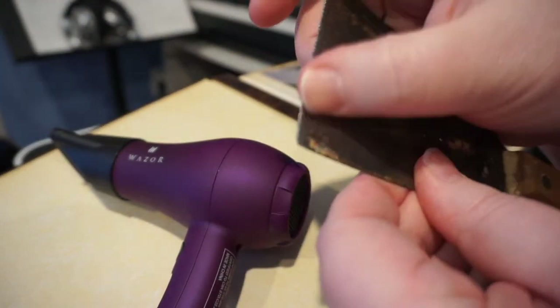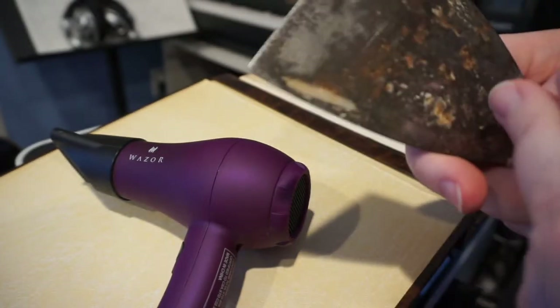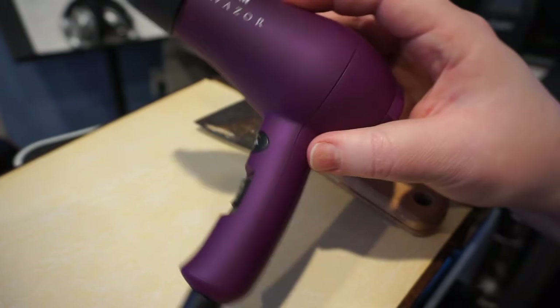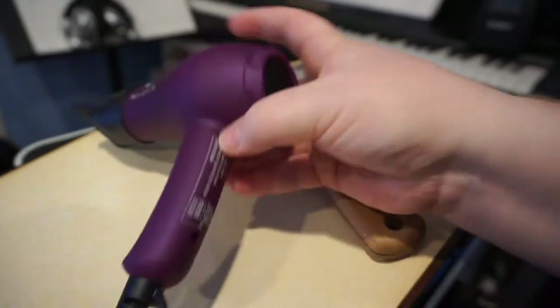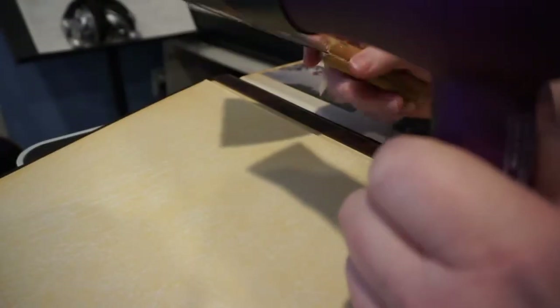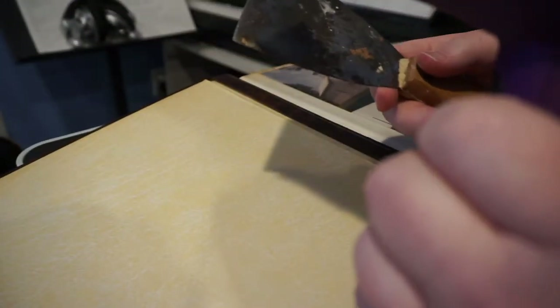Make sure it's cleaned up and there's no residue from other projects that you may have done. Second, you need a hair dryer that has a heat setting. You're going to use the low setting. What you want to do is heat up the end of the blade until you get it to a nice warm-to-the-touch temperature.